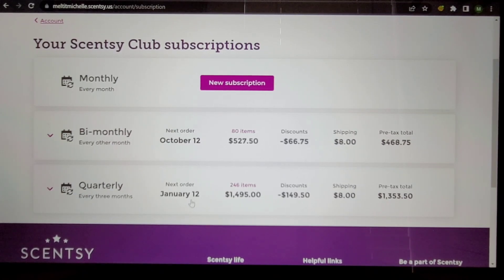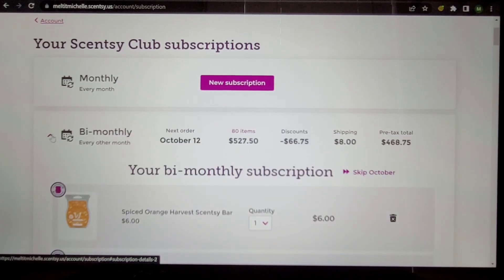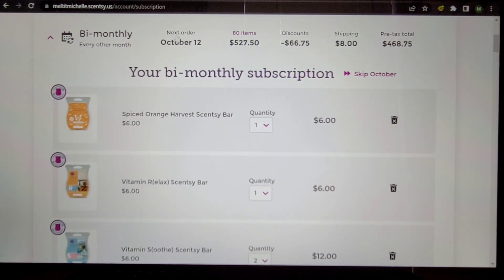My monthly subscription I rarely use — there are exceptions to every rule. The bi-monthly club is the only one that ships and that's what we're making changes to today. The quarterly club is my hack club — I have a video on that linked in the description. This club never ships to me; it's a holding club for bars until we find out what's coming back in the spring/summer catalog. I'll be making changes to it before January 12th, so stay tuned for part two of that hack video. Let's get to the edits.